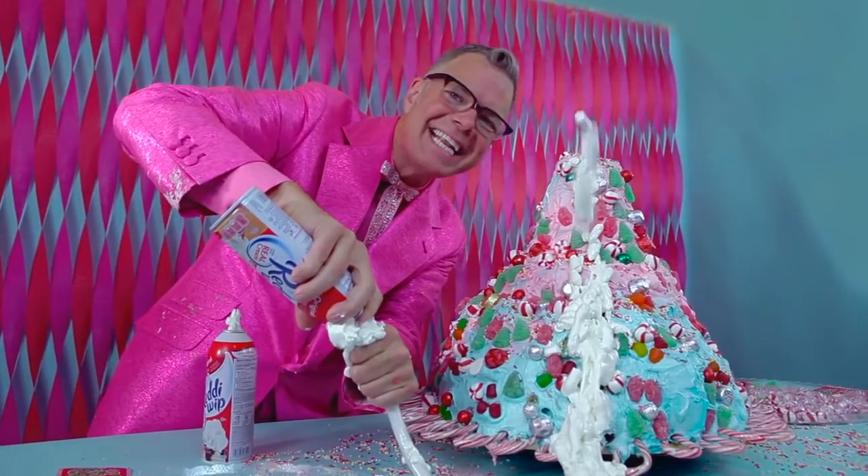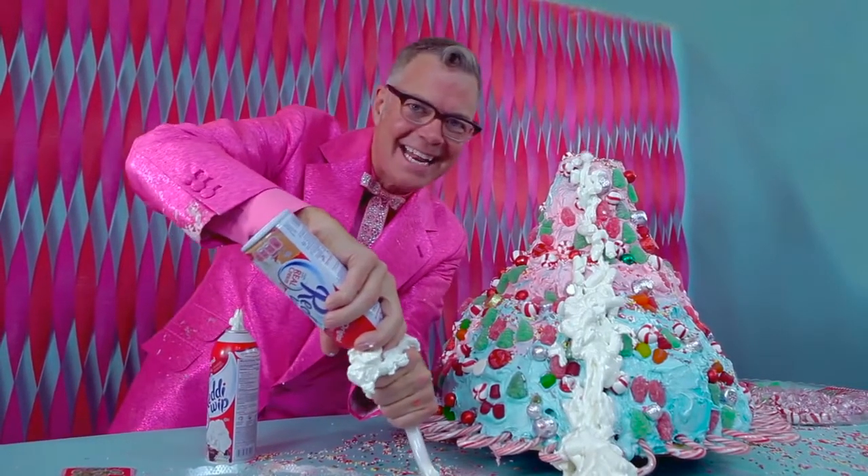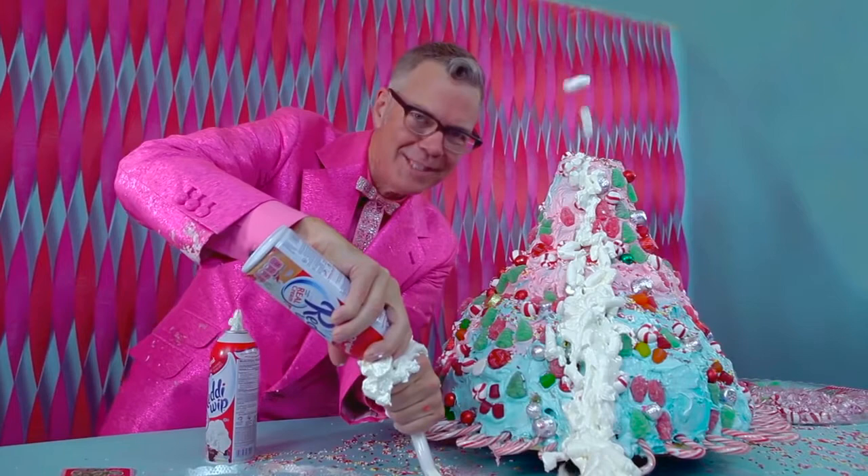That is the Christmas Candy Volcano Cake from the Charles Phoenix Test Kitchen. Merry Christmas, everybody, and Happy New Year too!